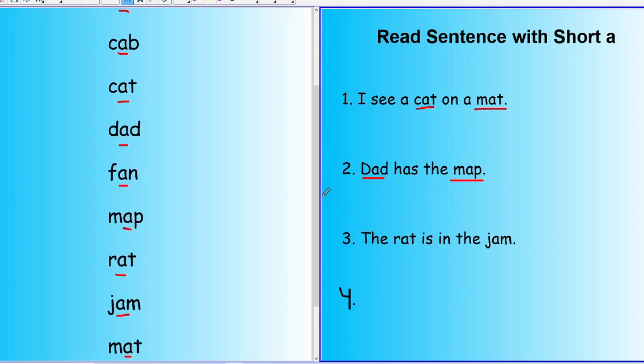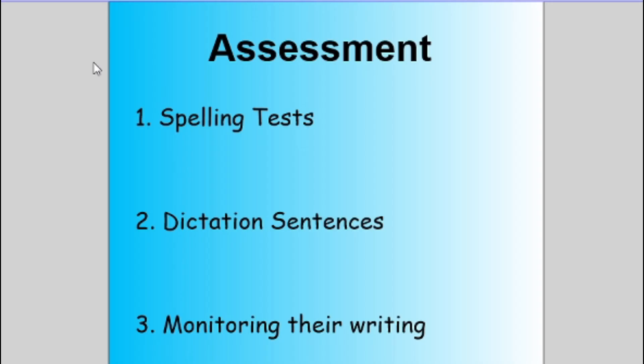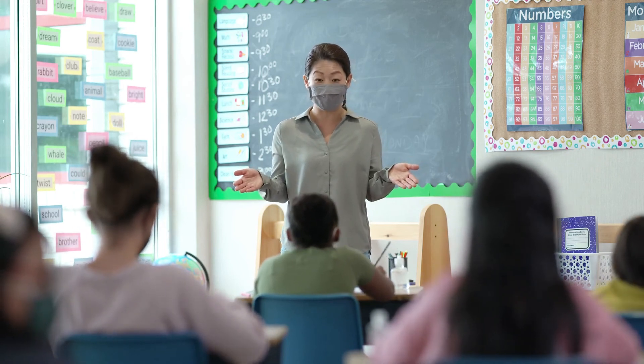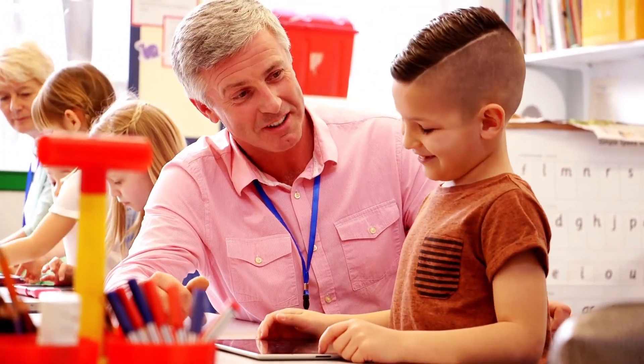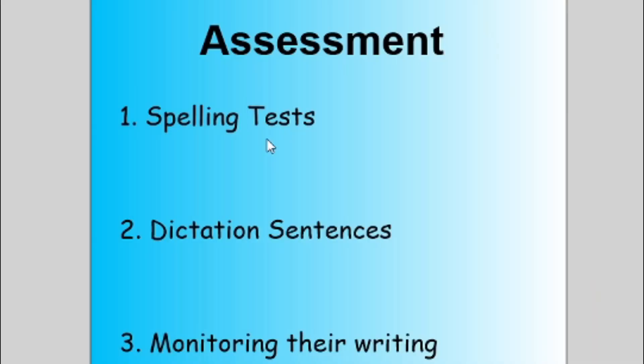The last part is an assessment. There are different ways and different theories on doing this. Typically, teachers give spelling tests at the end of the week to assess whether learners have understood the spelling concept. What I've found is that most students will just memorize the words and get a hundred percent on their tests, but then the next week they completely forget the words and fail to use what they learned in their own writing. So spelling tests are not always effective, and there are other alternatives to assess your learner.